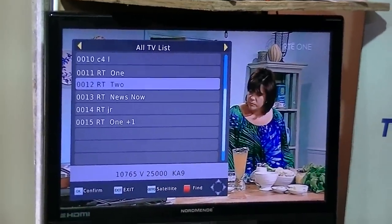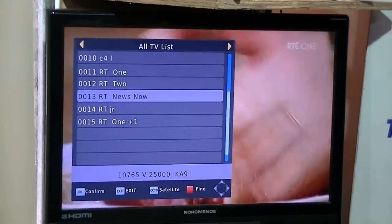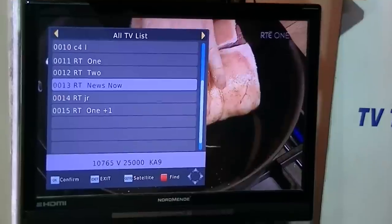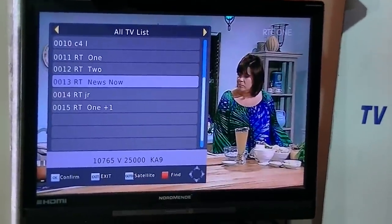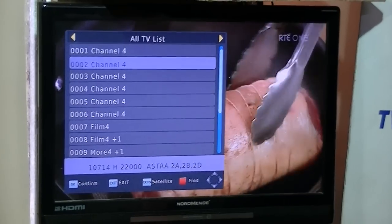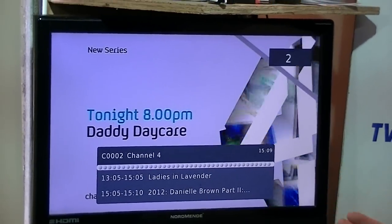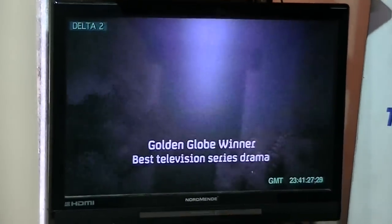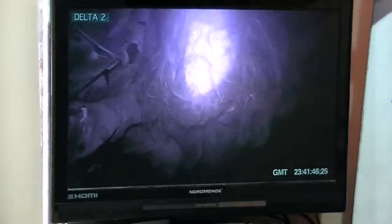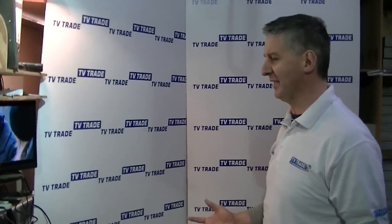Arrowing further down, TV3 and 3E are also there. TG4 is apparently going to be added, and TV3 and 3E are in discussion. Most importantly for this demonstration, arrowing down to Channel 4 shows we can flick directly from the Irish satellite channels over to the ASTRA2 satellite channels, and it's totally seamless. It takes just a few minutes of programming and it's fantastic.